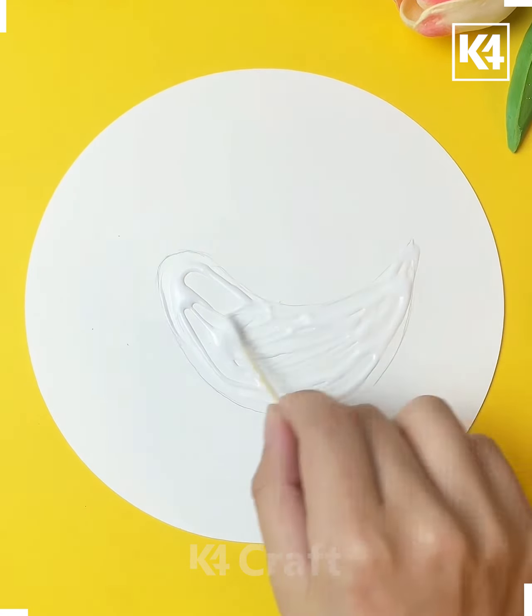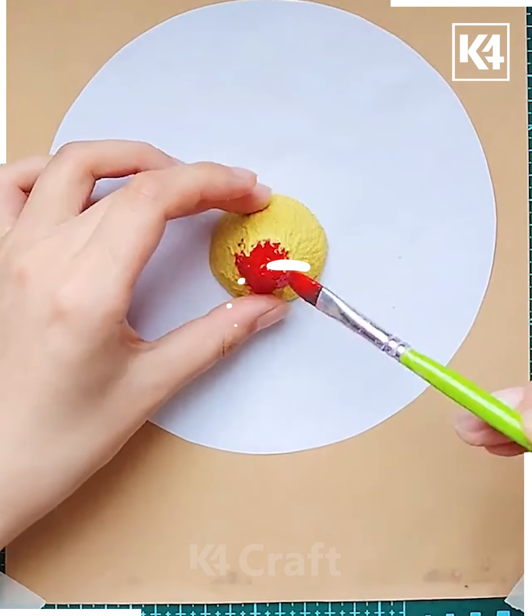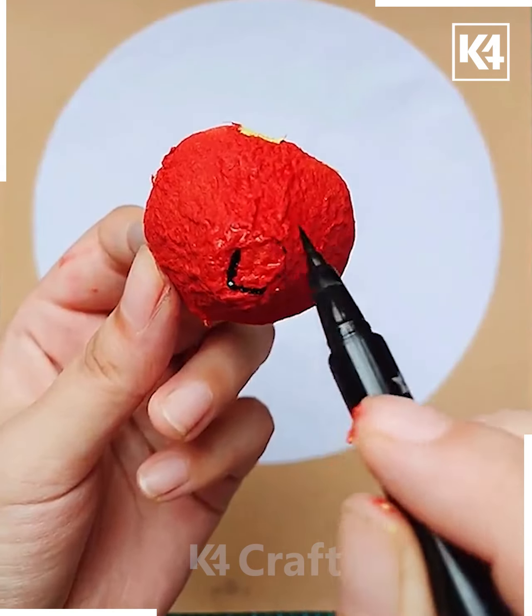Next, we will take the egg carrier and color it using red color, and make some black lines on it so that it will look like a small flower.